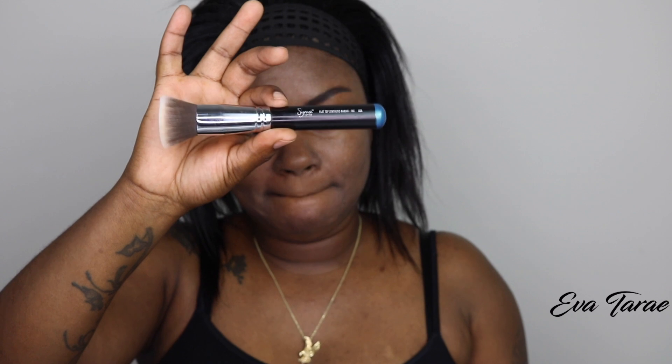First I am going to take a Sigma Flat Top Synthetic Kabuki brush, number F80. Let's do just one pump and apply it to this side. One pump was decent — it looks really, really good, you guys. Super good. I'm going to see if I can get like a half pump out. Yes — totally controllable.